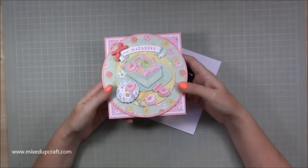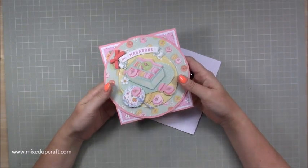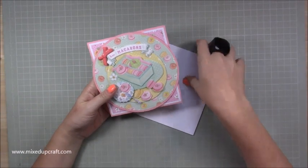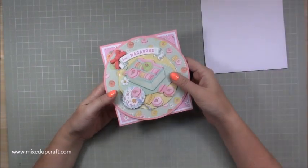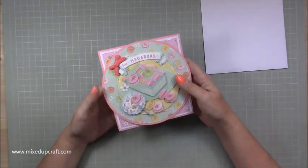Hi everybody, it's Simon Mixed Up Craft. Thank you for watching my tutorial today. I'm going to be showing you this card which I'm going to call a disc fold card. It sounded a bit better than circle fold, and I couldn't really find another word to use, so I've used my circle cutting system to come up with this one and I'm really pleased.